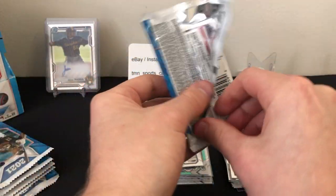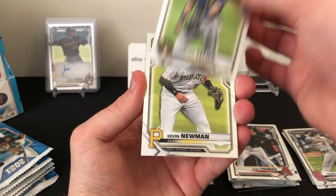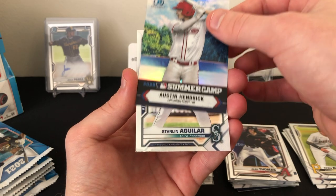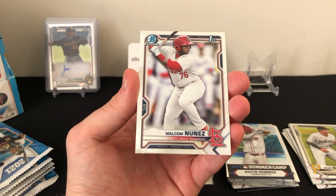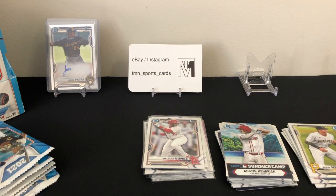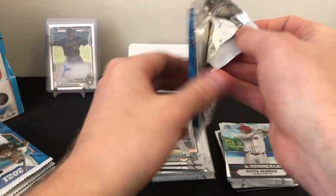On to mini box number two — let's see if we can beat the first mini box. First pack: Yelich base, Kevin Newman base, Austin Hendrick 2020 summer camp insert, Starlin Aguilar first Bowman, and Malcolm Nunez first Bowman. Lots of firsts flying out of this one — I think this is more firsts than we got in the review box we opened. I didn't look at the checklist so I'm not sure of the exact breakdown of firsts versus non-firsts.